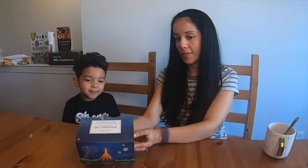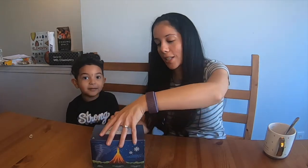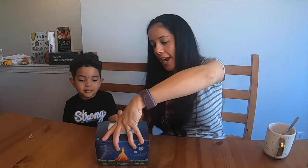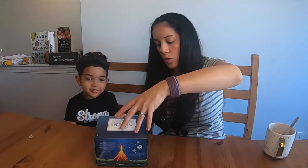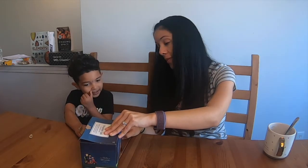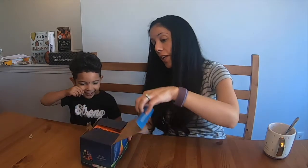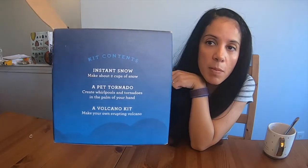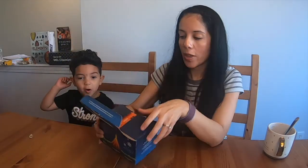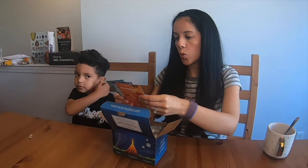Hey smart friends, we have the Little Passports Weather Lab! We are going to make instant snow, a pet tornado, and a volcano. Here are the things that come in the Little Passports Weather Lab.